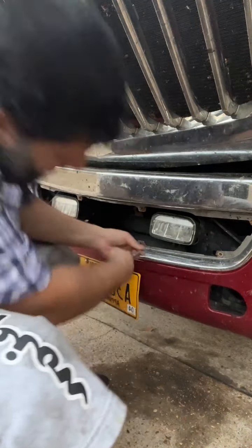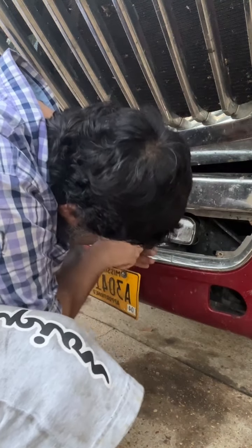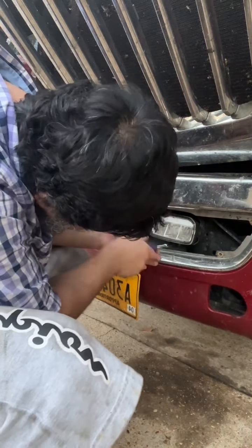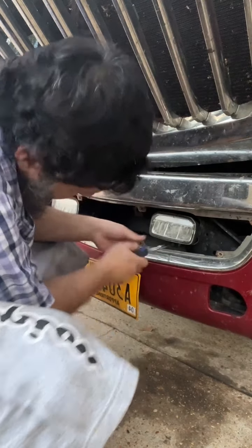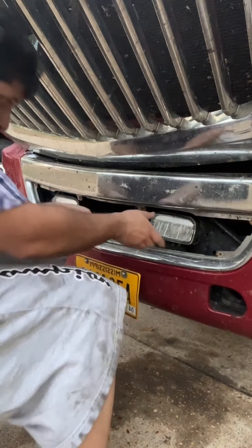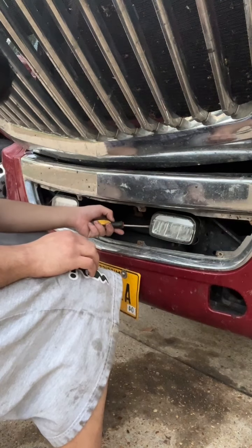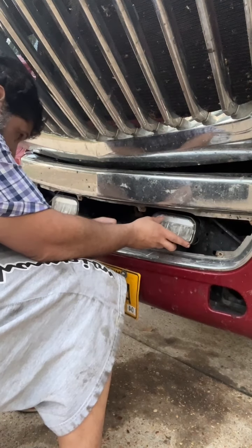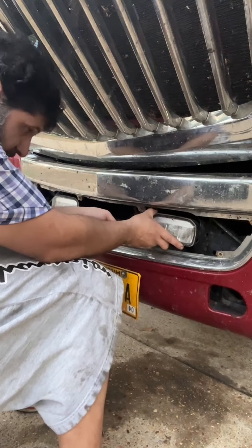Alright, now there's one at the bottom here. Let's loosen it a little bit, and then with a screwdriver just try to pull that cover off for the fog light.